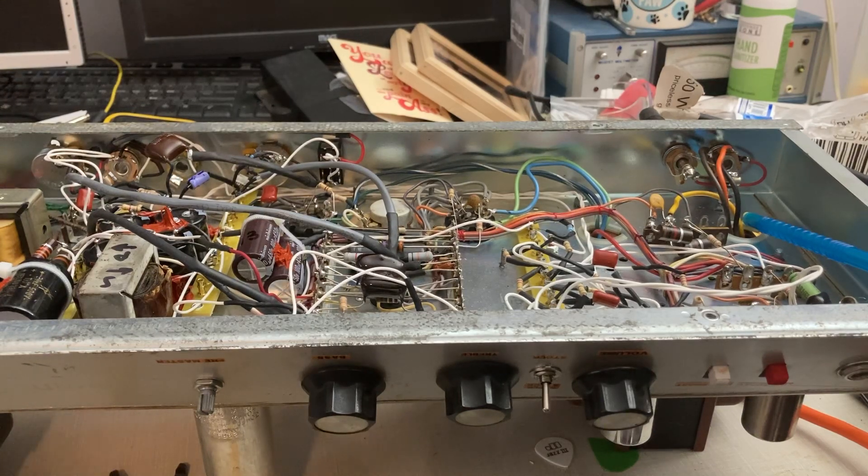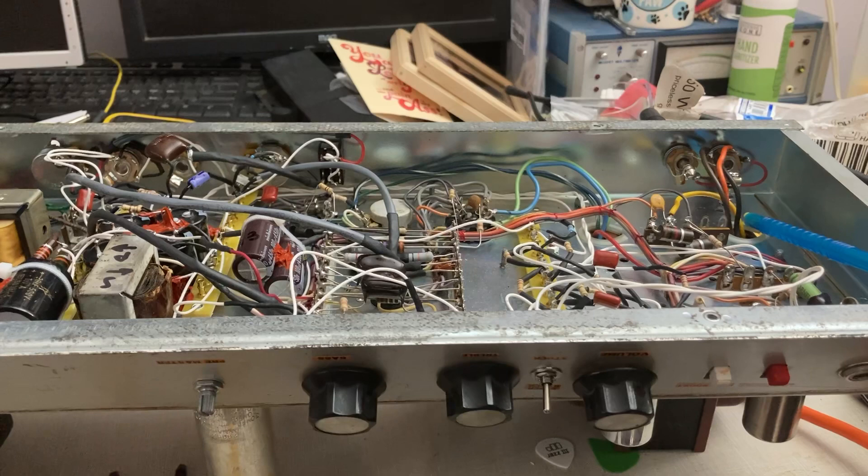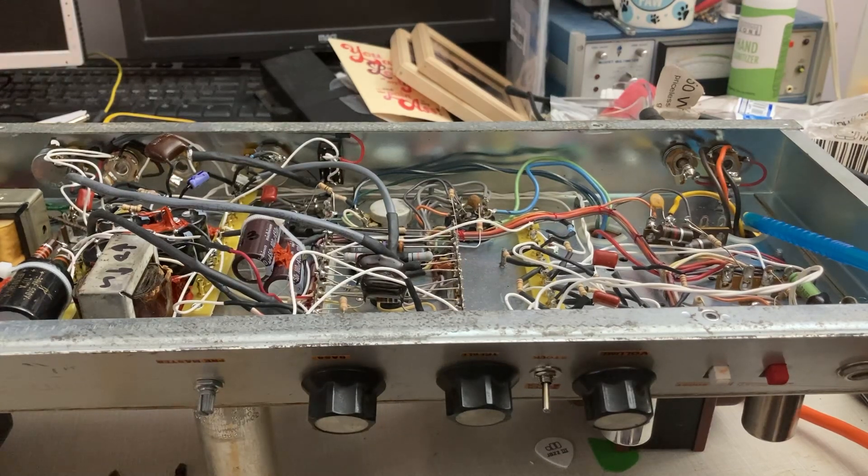I bought this thing pretty cheap because it needed help and I gave it some help. I added two extra gain stages to it and a tube effects loop to kind of make it a bit more modern and have its own overdrive sound, and this is tough.